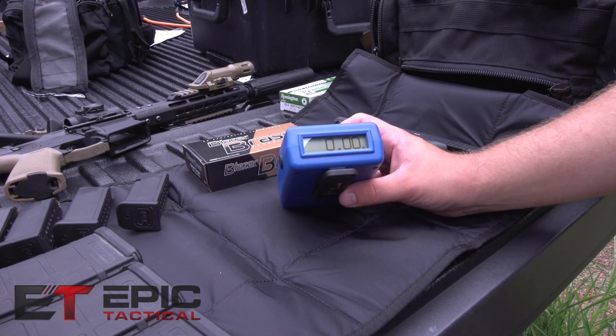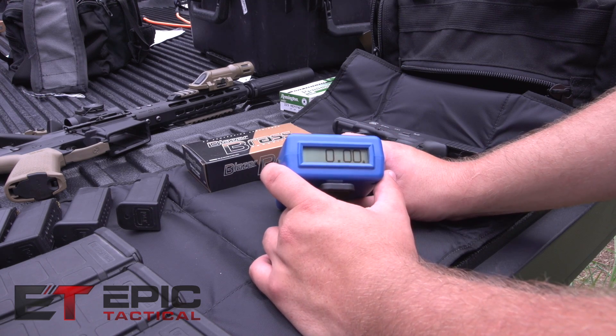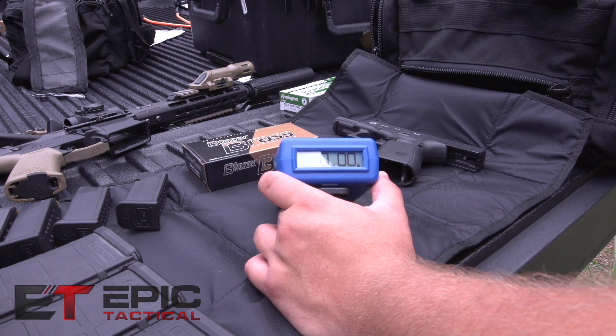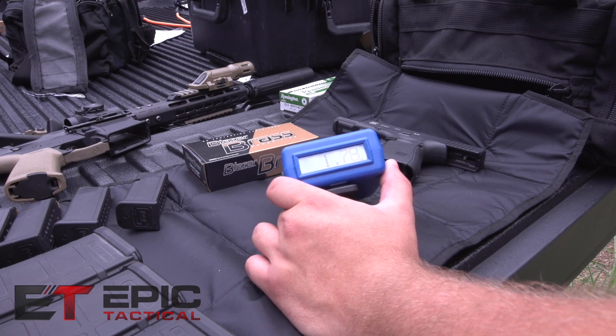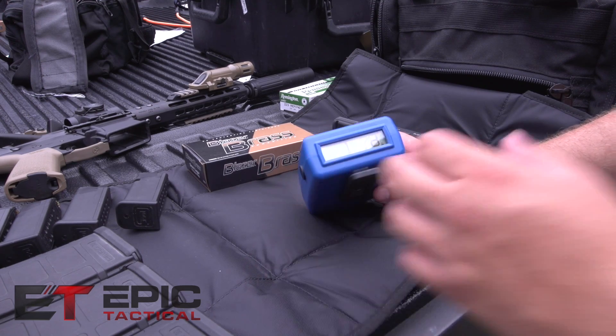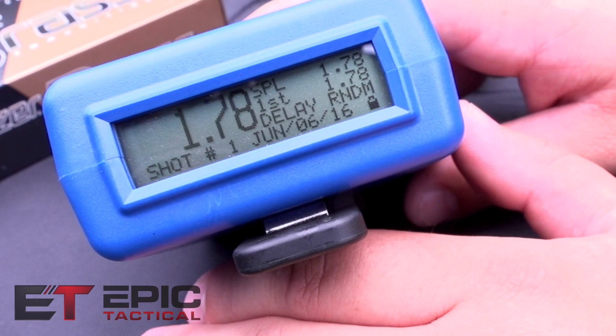One of the modes on the Pocket Pro 2 is single shot mode — it'll only time your first shot. If you press the button on the side, you'll hear the click, and that simulates a shot. You can see that it took 1.78 seconds. It's a simple mode and it's good if you want to work on your quick draw, shooting, and accuracy at the same time.